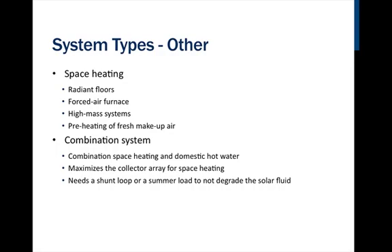There are other types of systems. Some systems heat a space — many types of existing space heating systems can be modified to integrate solar, including radiant floors, forced air furnaces, high mass systems, and the preheating of fresh makeup air. In a retrofit you can integrate solar into your space heating, and in new construction you can plan for it. A high mass system involves burying tubing in a bed of sand under the flooring so that the heat radiates slowly upward over time.